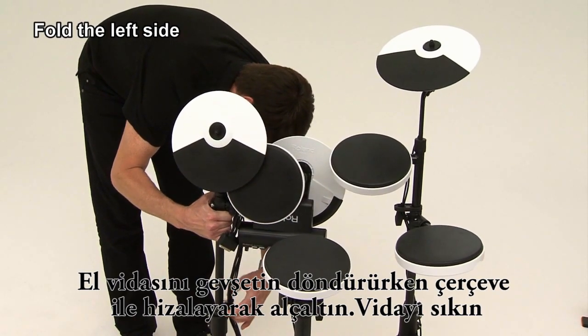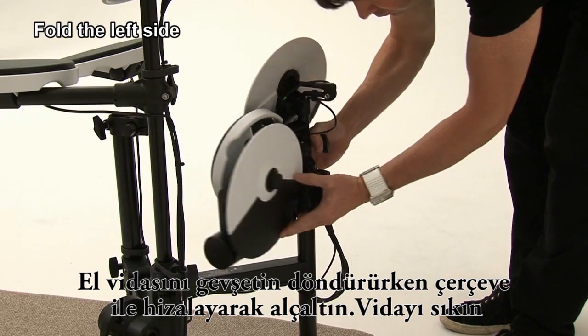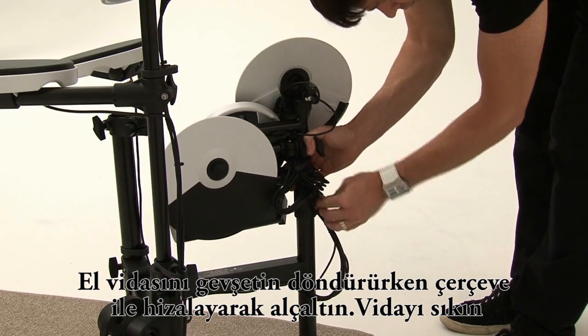Loosen the hand knob and lower it while turning it to align with the frame, and then tighten the knob.